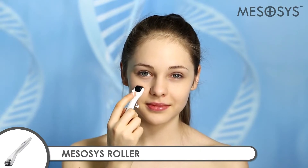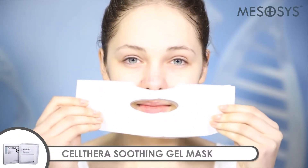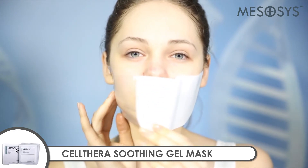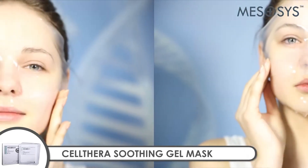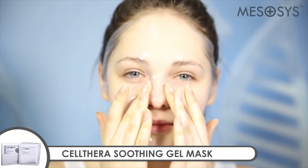Roll in the direction from left cheek, chin, right cheek and nose area to the forehead. Apply Mezacysolthera Soothing Gel Mask on the face for 20 minutes. With a variety of botanical extracts, the Soothing Gel Mask quenches the thirst of tired skin and helps soothe and moisturize skin.